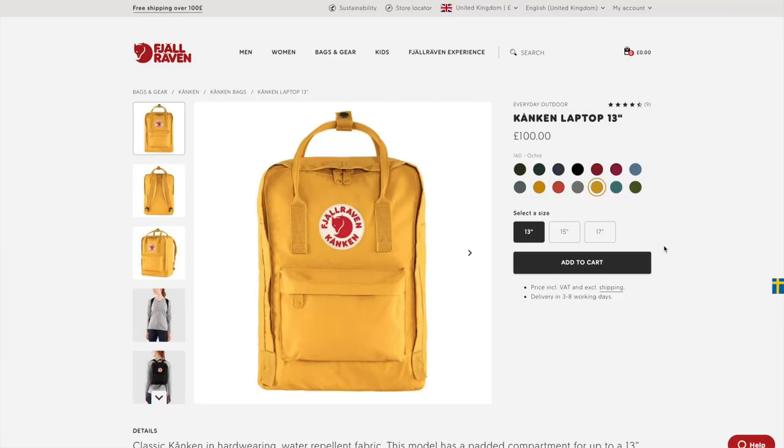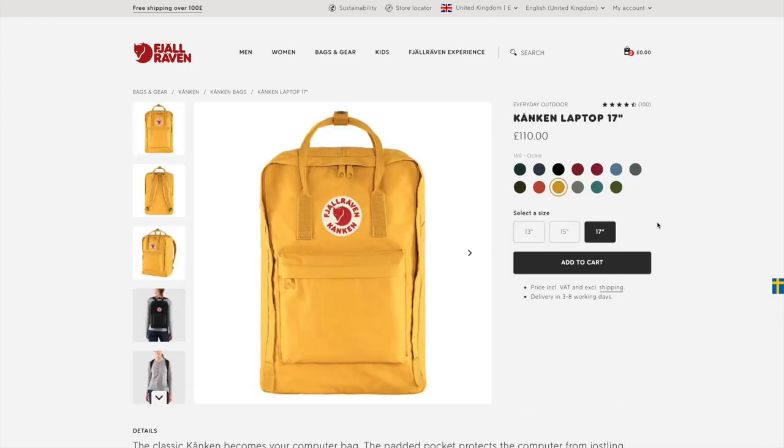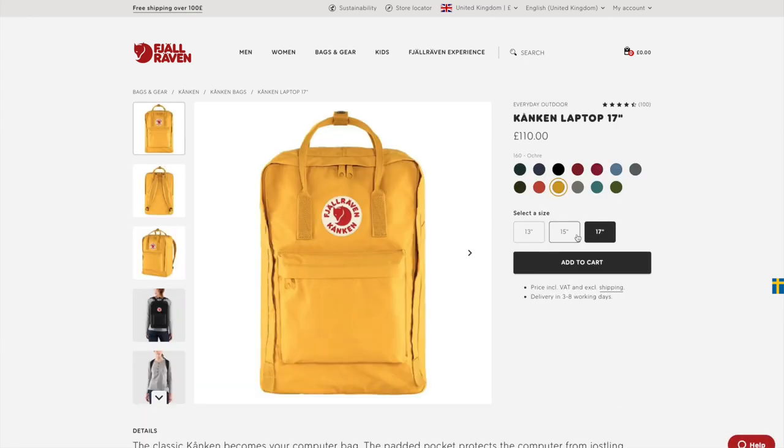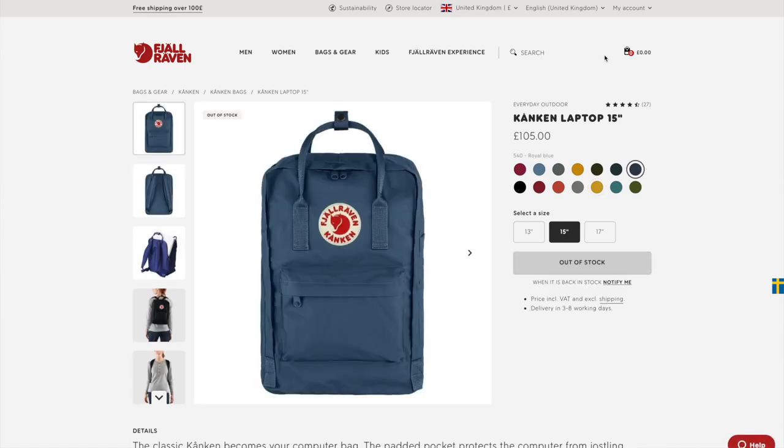These laptop bags come in three sizes: a 13 inch, a 15 inch, and a 17 inch. In the end I went with the 15 inch size and it's perfectly fine for that. It'll fit a 15 or 16 inch laptop just fine, maybe even a 17 inch because it leaves a little bit of room in here.